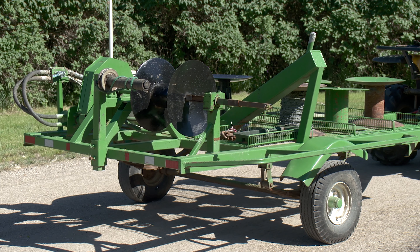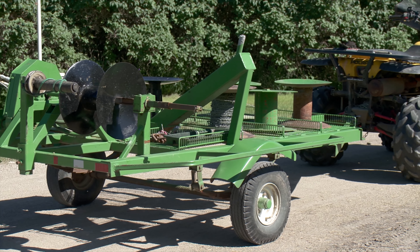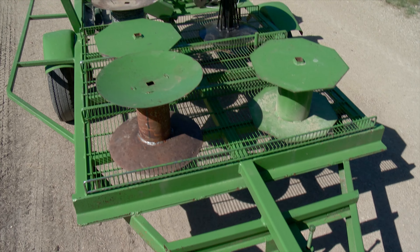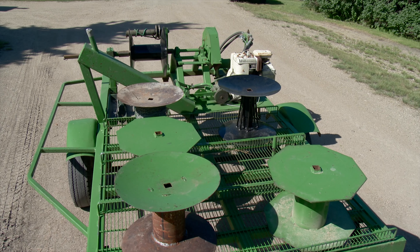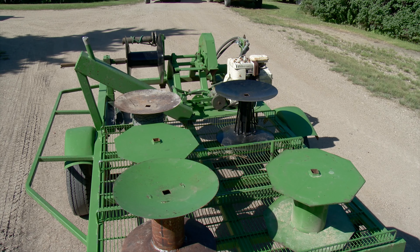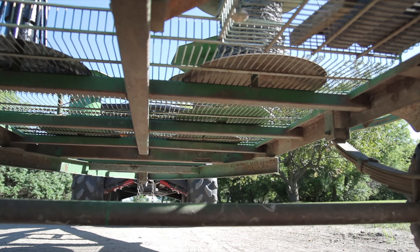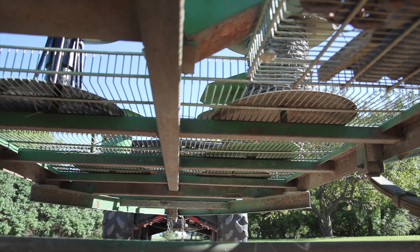For the trailer portion of the wire roller, they salvaged an old tent trailer which hadn't been used for many years. The grated section at the front of the wire roller was made from racks which were thrown out during a renovation at a local retail store. They seem to work well for allowing moisture to fall through so it doesn't sit on the wire roller.